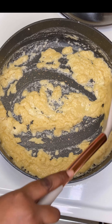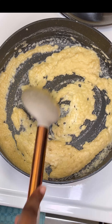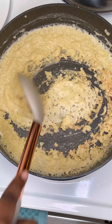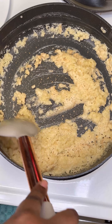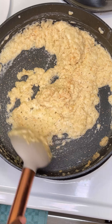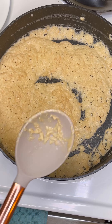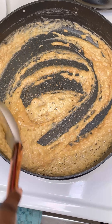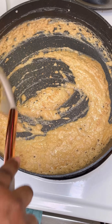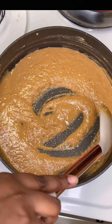We're gonna keep stirring for about the next 20 minutes. You don't want to leave this unattended for too long because roux is very easy to burn, especially when you're using all butter like I am because of the milk solids in it. Just keep stirring — do not leave that stove. The longer you stir, you can see it getting darker.